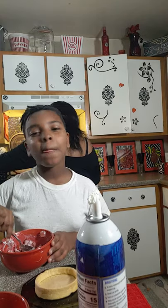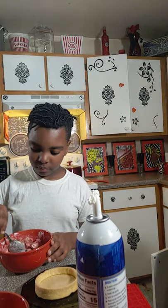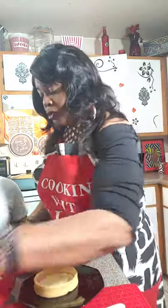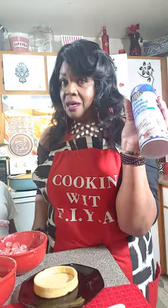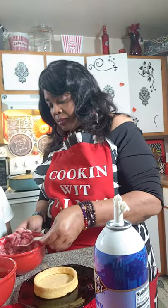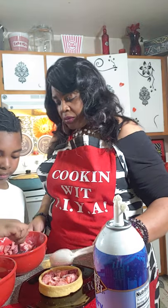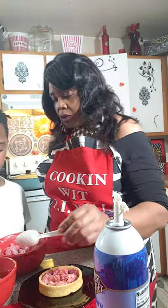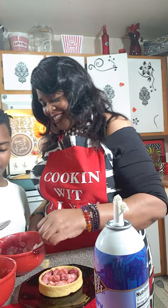Oh, it's smelling so good! What we're going to do is pour a little in here and I want you to fill these up, spread them out, get it all over the bottom. Let me help you because it's sliding. You only got two. It's hard to get in the spoon — go ahead, put it in there.